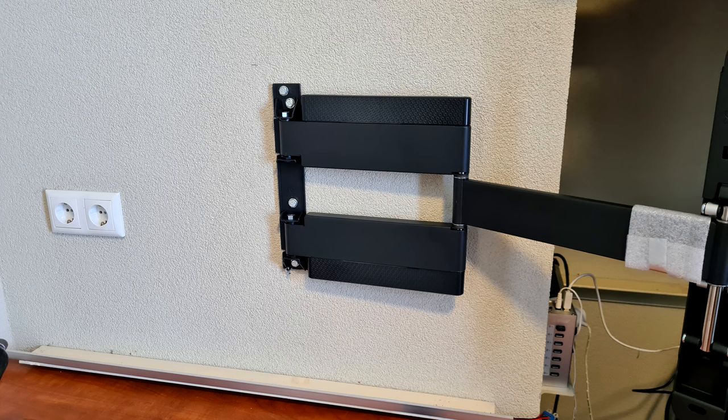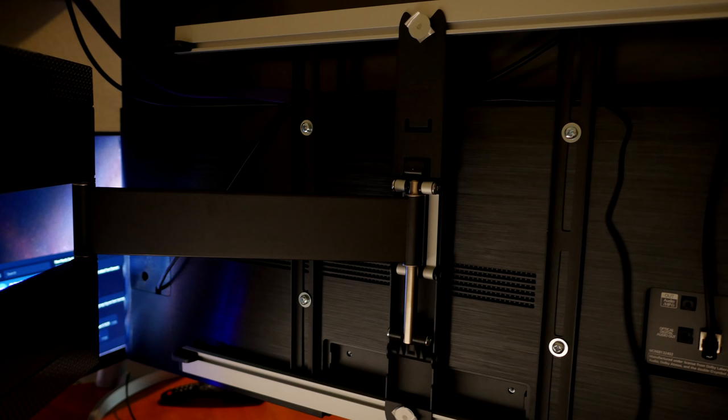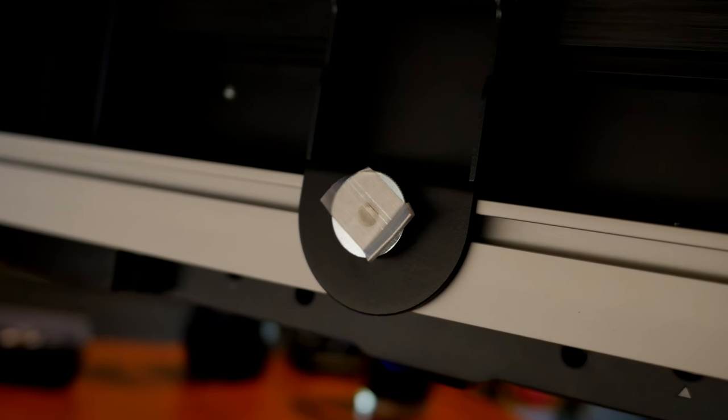The screen slots in at the bottom and the top of the bracket, and then you can secure it with those silver nuts — which we left the tape on. That way it sits securely on the arm, and it's a really sturdy construction. When they said thin, they really meant it. I believe them when they say it's only three and a half centimeters or 1.24 inches from the wall when completely flat.